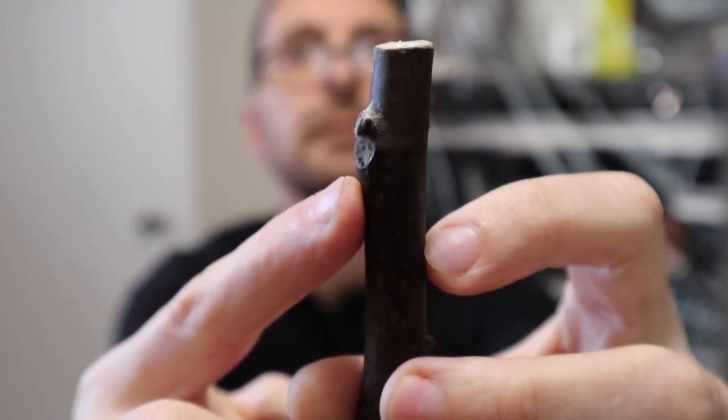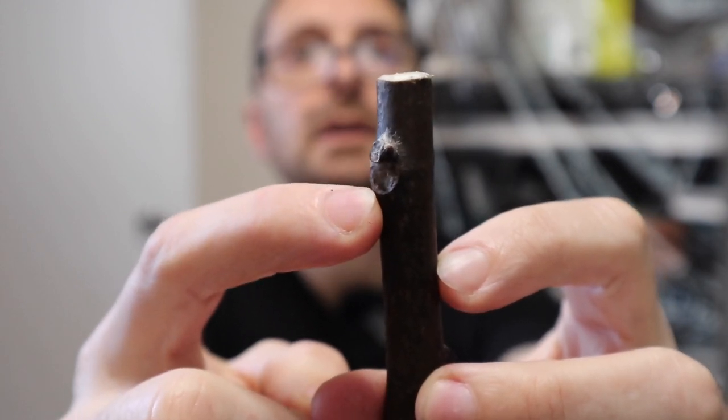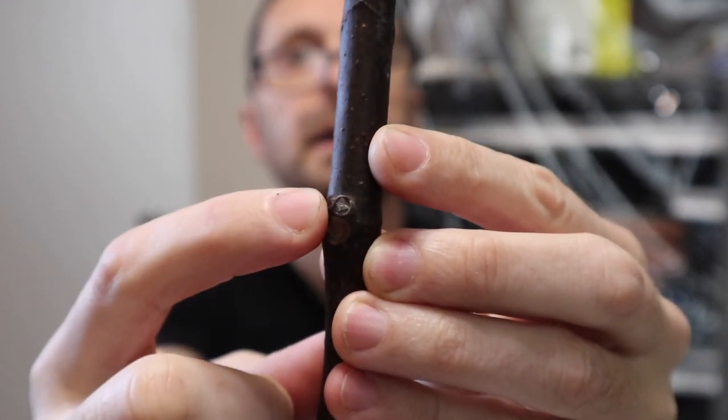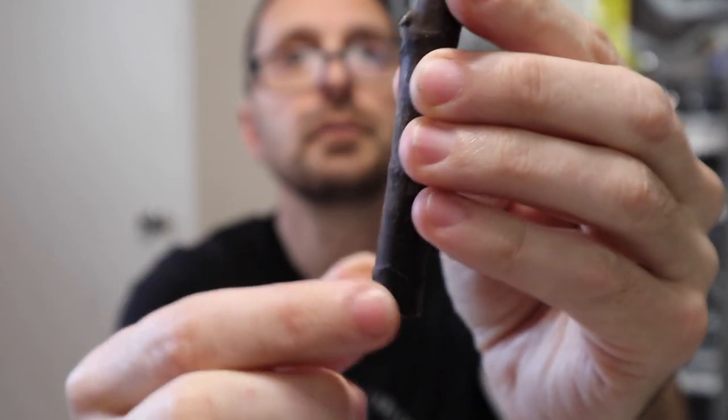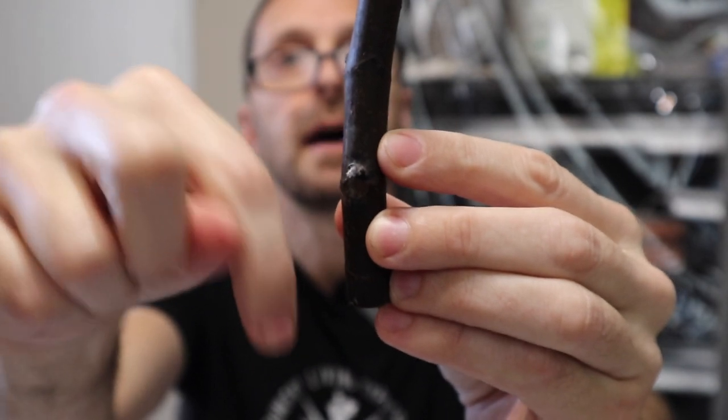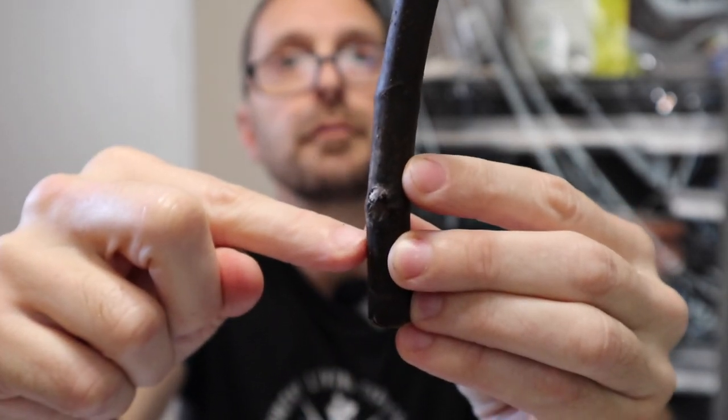Now let's talk about our fig cuttings in particular. All of these cuttings need to go in the proper orientation to grow and root — roots come down and leaves come up. For figs, the way to tell is by looking at the nodes on the cutting. There's a larger portion where the fruit was and a smaller one on top. The fig came from the bottom and the leaf will come from the top. So down is this way and the roots will come from that portion.